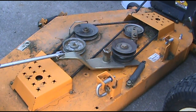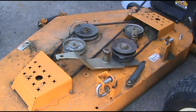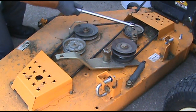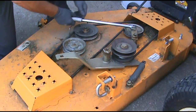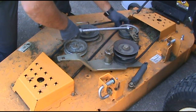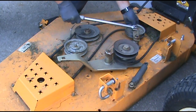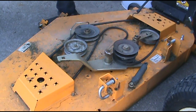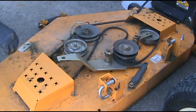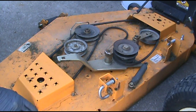This hole here is for putting on and taking off your PTO belt. Over here, same thing, only this one takes off your deck belt. Pull it, take your deck belt, drop it, lift your pulley up a little bit, and your belt will slide out from under it.